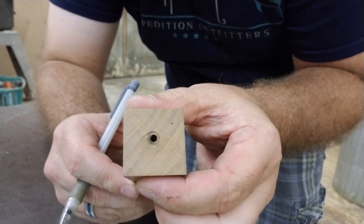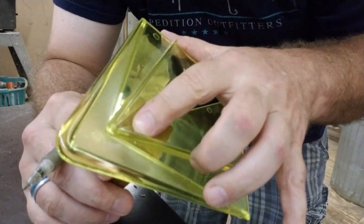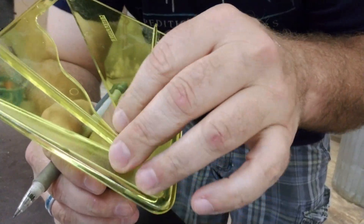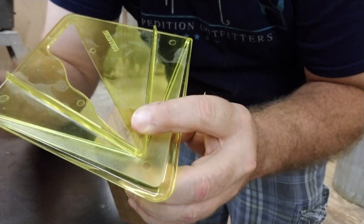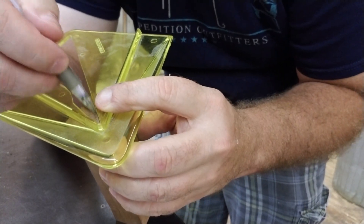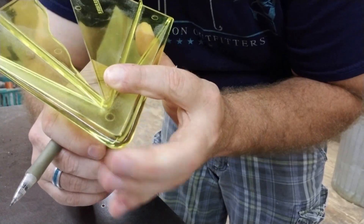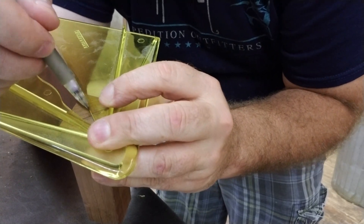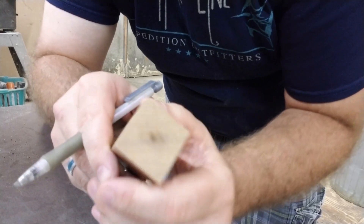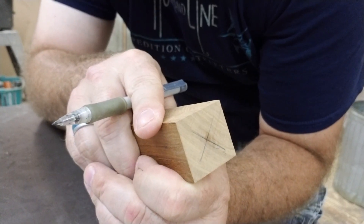Now on the opposite end where we just drilled our hole, we're going to find the center. Using this center-finding tool makes it a whole lot easier. Put it in, make that mark, turn to 90 degrees, make another mark, and there's our center.